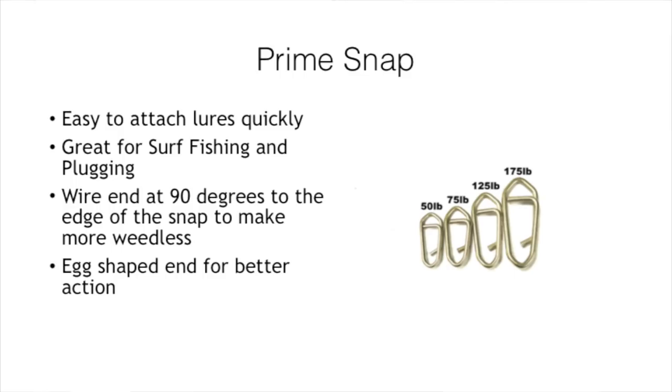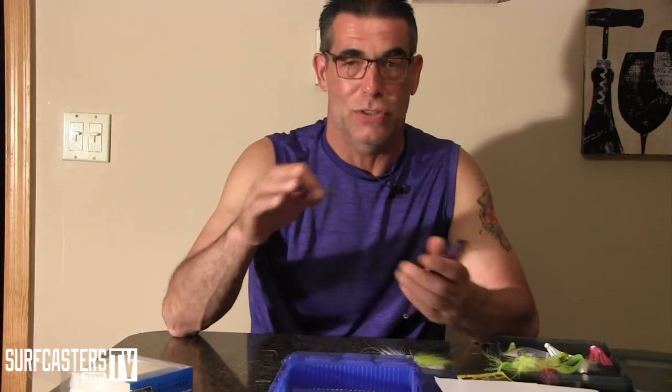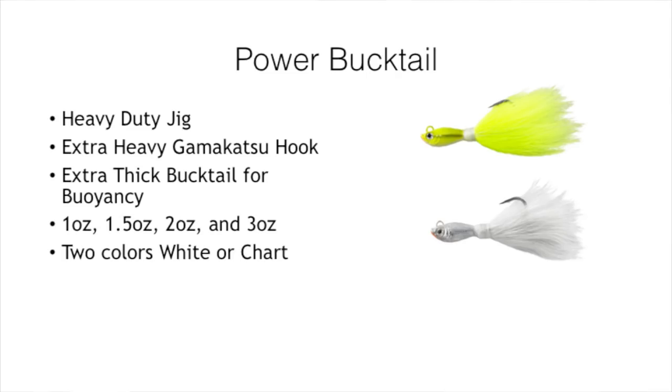It's kind of a trade-off between the two — you can pick and choose. I have no idea what this is going to cost. I was told it'll be out in August or September. I think it's a neat product. To me the bucktails were old news since I knew they were coming, but this Prime Snap was a surprise when it was handed to me yesterday. It's kind of exciting to see what Spro is doing.